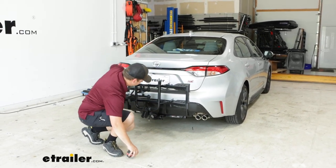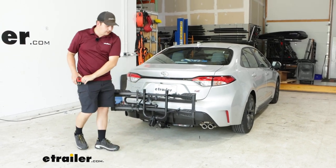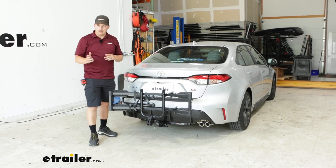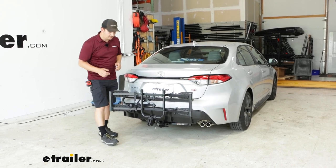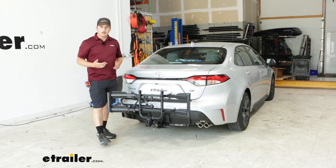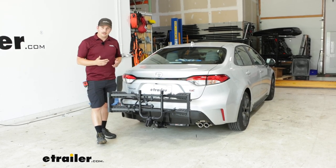It is working with our inch and a quarter hitch — a class one hitch — and just removing the sleeve that's included with the bike rack allows it to fit in there. It comes with an anti-rattle bolt that keeps it solid in the hitch with no shake or play to worry about, and the hitch pin locks so it's secure.